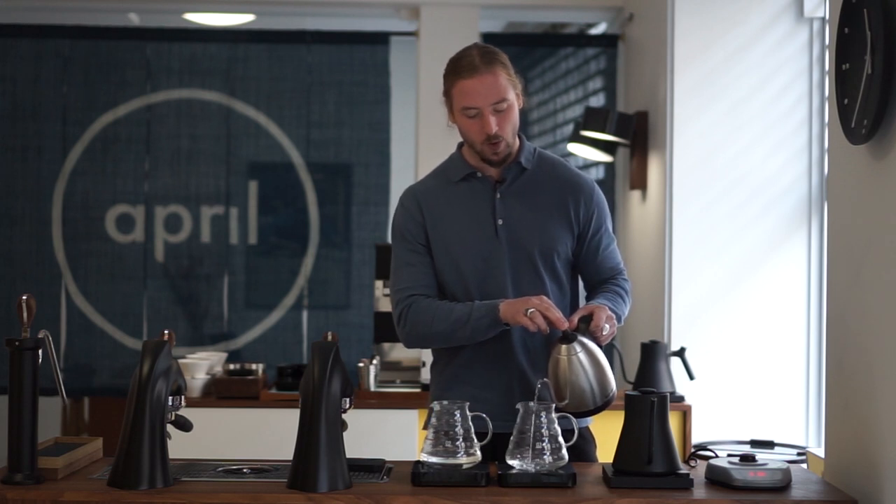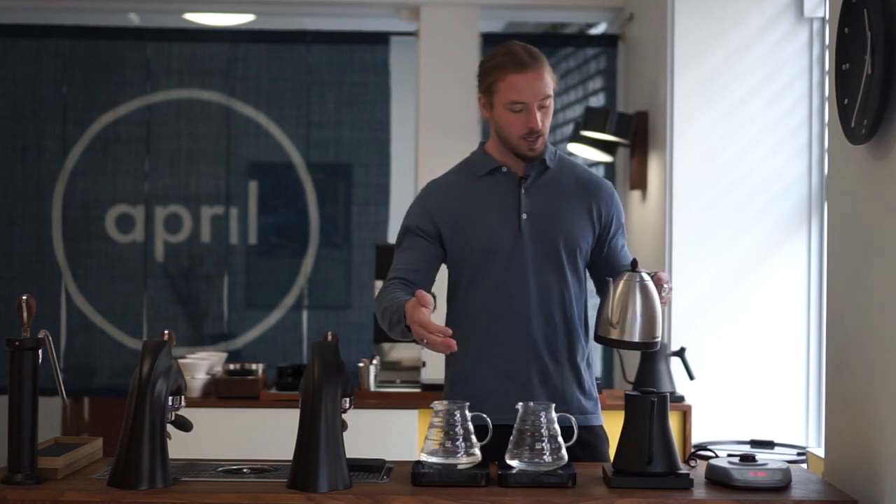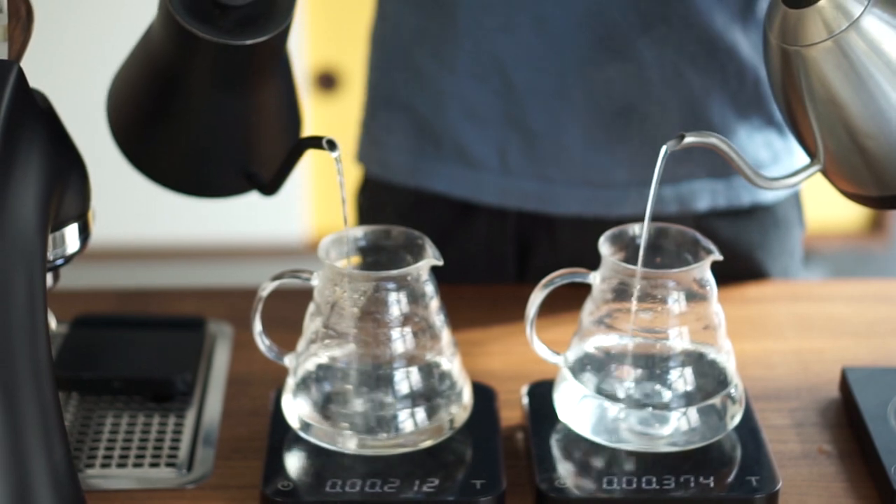From a competition perspective or just an accuracy perspective, pouring consistently with the Bonavita kettle requires more training because you have a much wider range of flow depending on how you tilt the kettle and how much water you have in it. You need to be better at pouring to get a uniform result compared to the Fellow. The Fellow is more bulletproof in the sense that there's really no way to pour incorrectly with it. However, you don't have the range of different pouring styles, which is why the Bonavita is what I currently use in competitions, while the Fellow is what we use in the store because it gives more consistency when multiple people are using the same kettle.